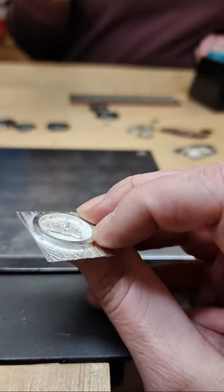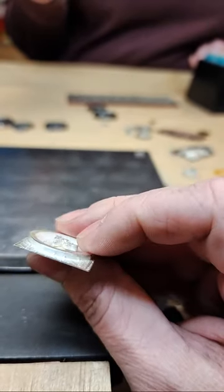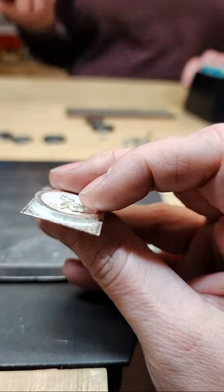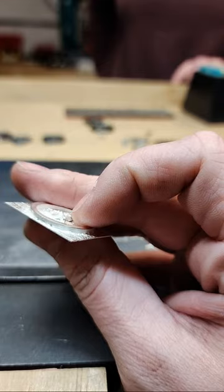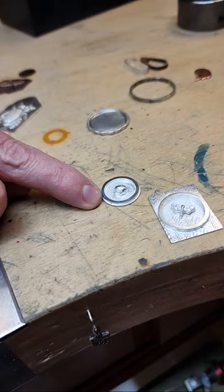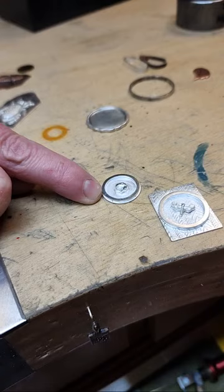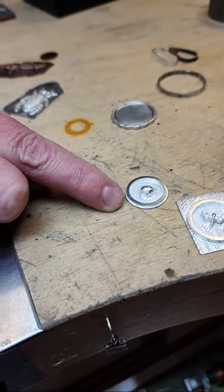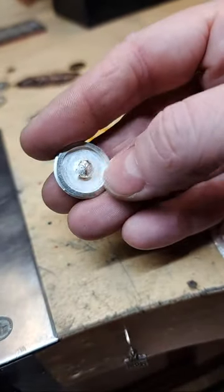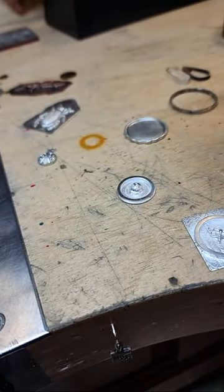I just posted the handout on the event page as well — it can be found in the files section of the Powder People Facebook group or on the event page itself. Because I used hard solder on my frame and to join it to the back plate, my seam kind of shows a little — it'll just take a little bit of sandpaper, almost nothing, and then it's just cleanup.